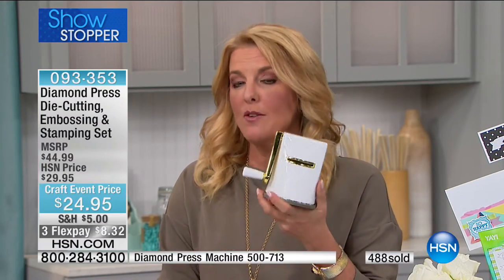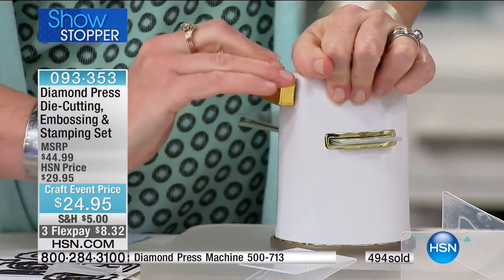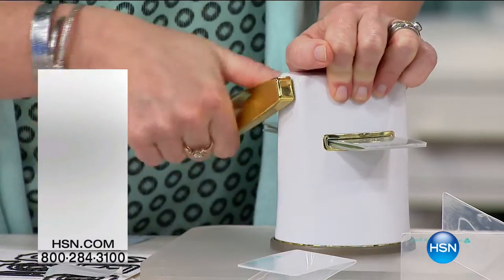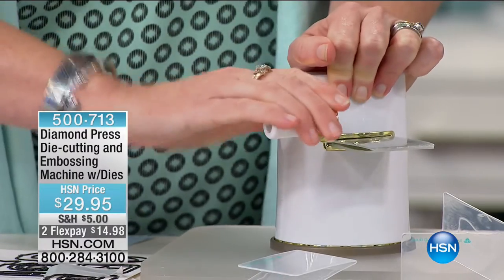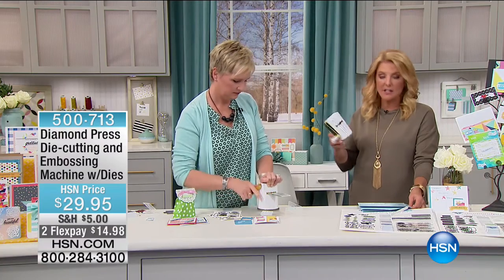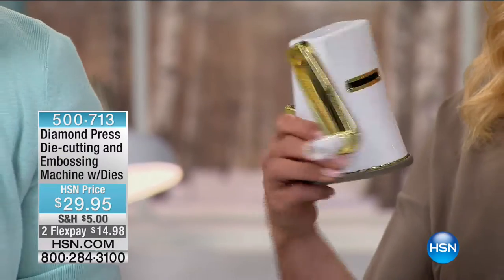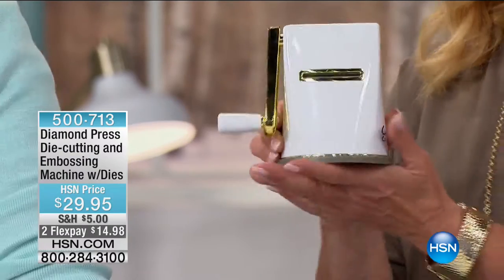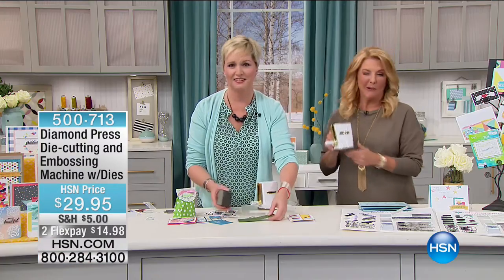Unfortunately, we're down to the final 200 sets. $29.95 — that's a big deal because it is a true die-cutting and embossing system, and that's what you'd pay for just one set of dies. We have two FlexPays for today only. You get the die-cutting tool, a four-piece die set to start with, and the blank folder. The cool gold version — I have the original purple, but the purple sold out earlier today. This offer will never happen again.